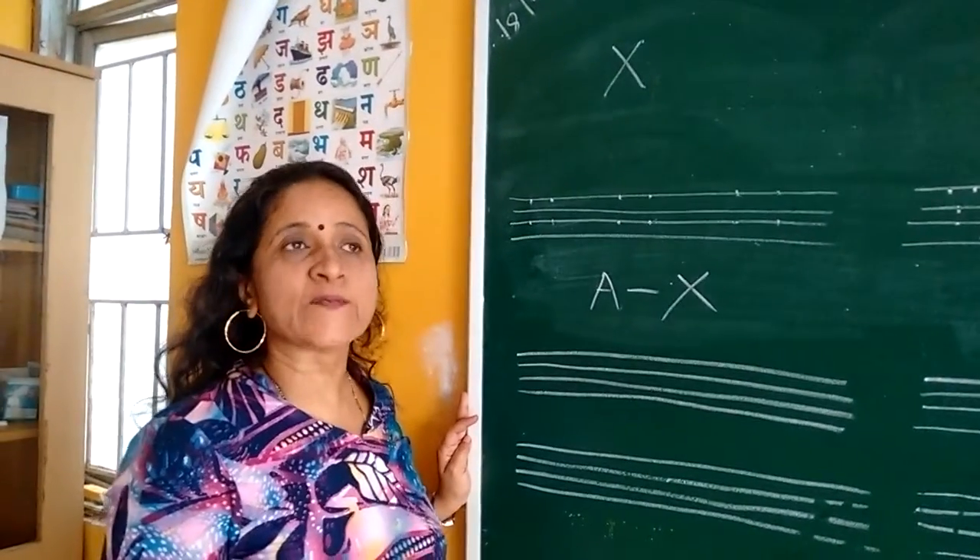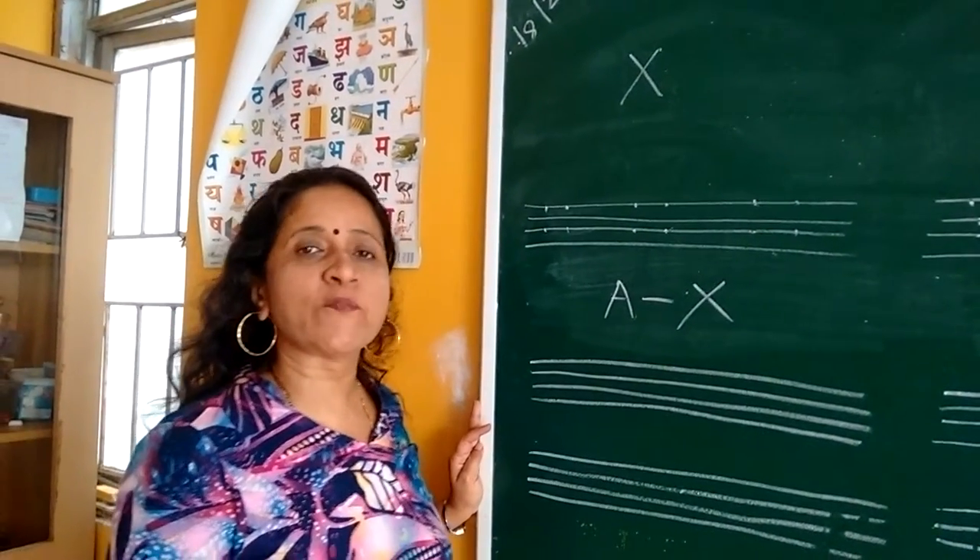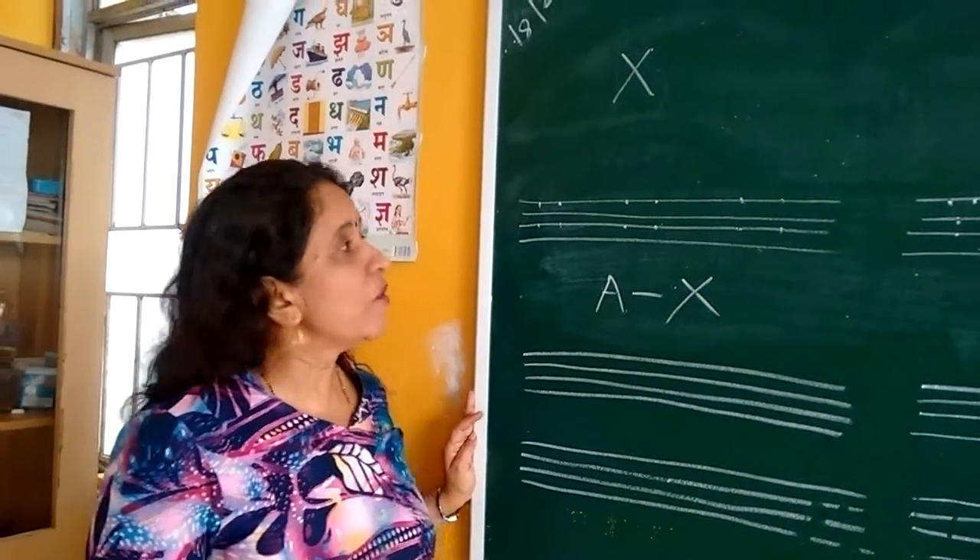Now we will write X. X for Christmas tree. X for X-ray. X for xylophone.